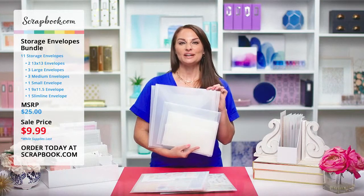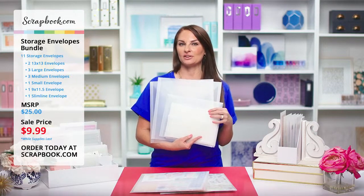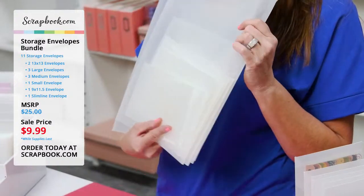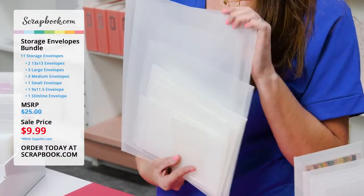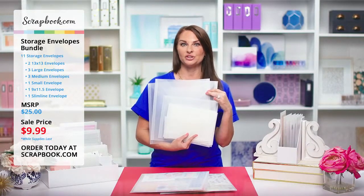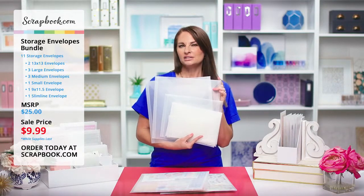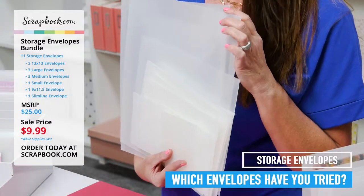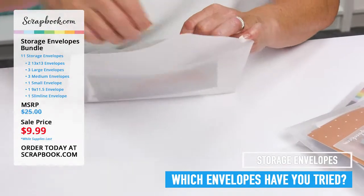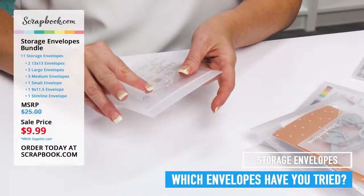Thank you so much Jamie — it was fun to see how you get organized with the limited time envelope storage bundle. For those of you who are just joining us, we are having a fabulous deal on our storage envelope bundle. These bundles have every size so that you can try them out and see what works best for you. If you have tried them, we would love to hear which ones you use, how you use them, and what you love best. Leave a comment and tell us which envelopes you love and how you organize your items.